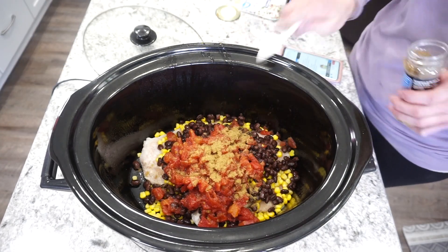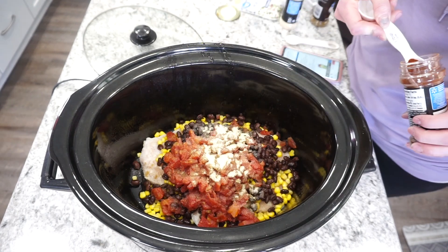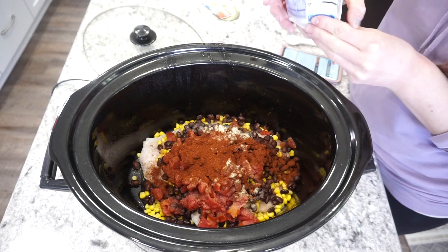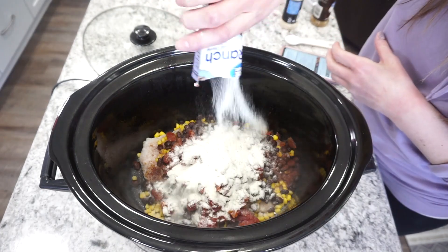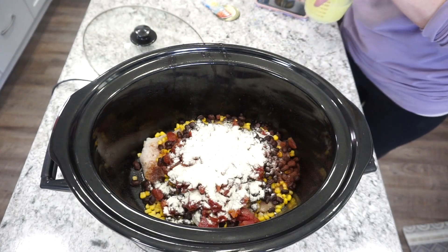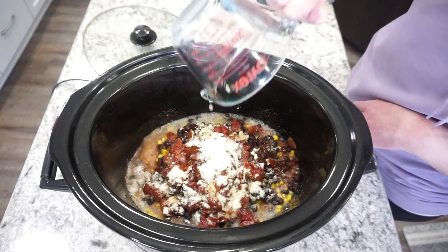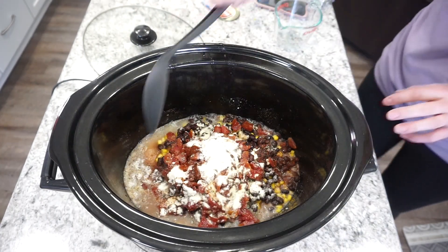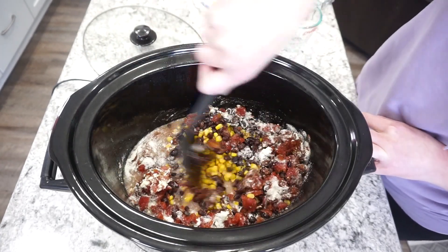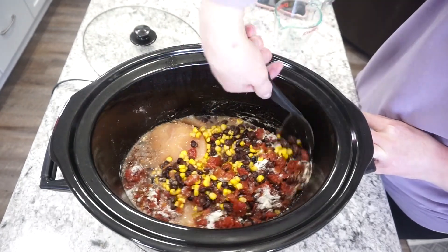For seasonings I'm adding in about a teaspoon of ground cumin, a teaspoon of onion powder, about a tablespoon of chili powder, and then a packet of ranch seasoning mix — I usually just use the Great Value one, it's a little bit cheaper. Here is about a cup of some chicken broth. The recipe actually does not call for any broth, but I definitely feel like it needs it if you want it to be a little bit more soupy.